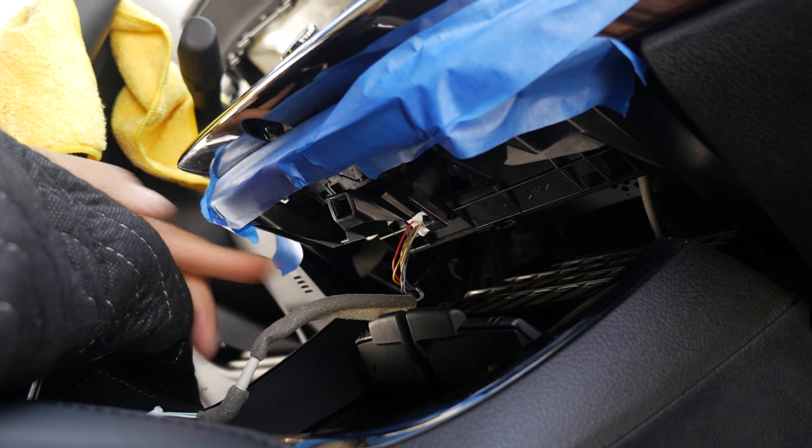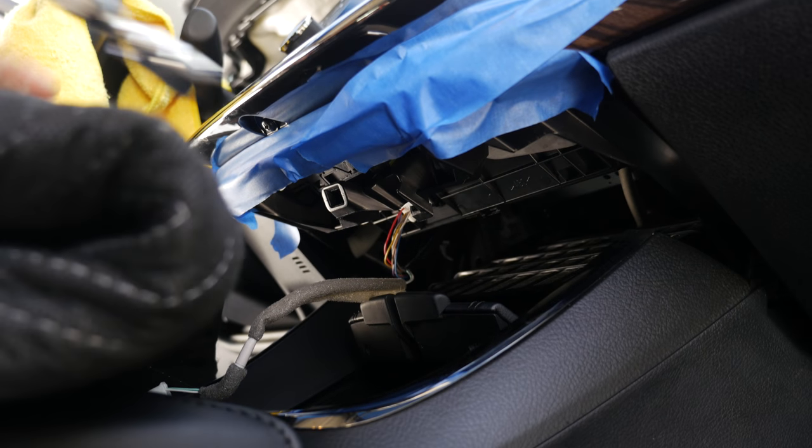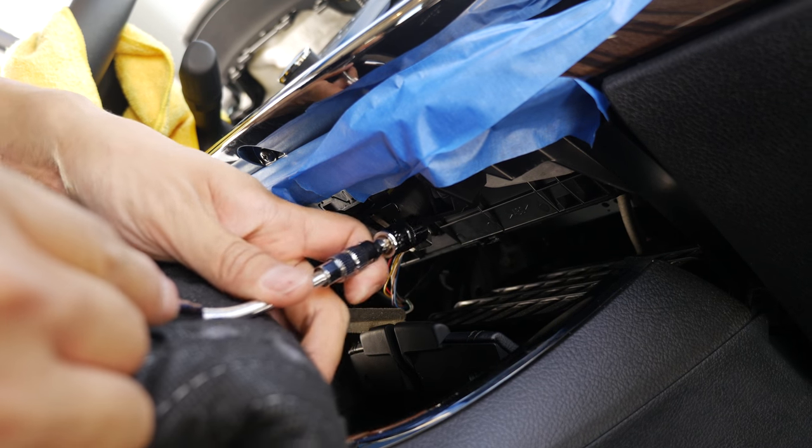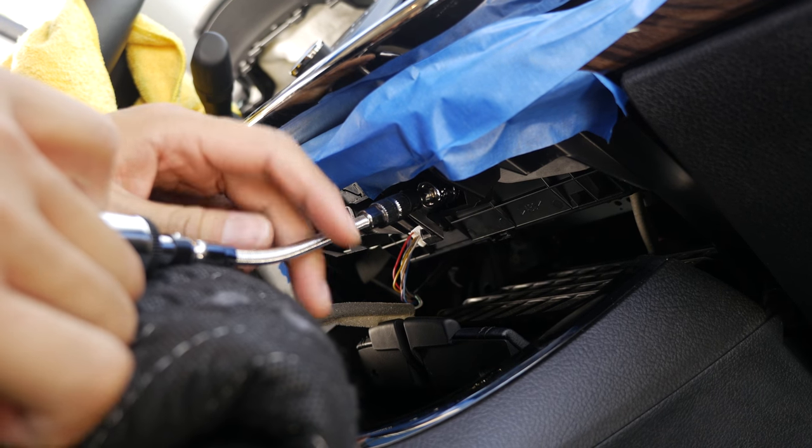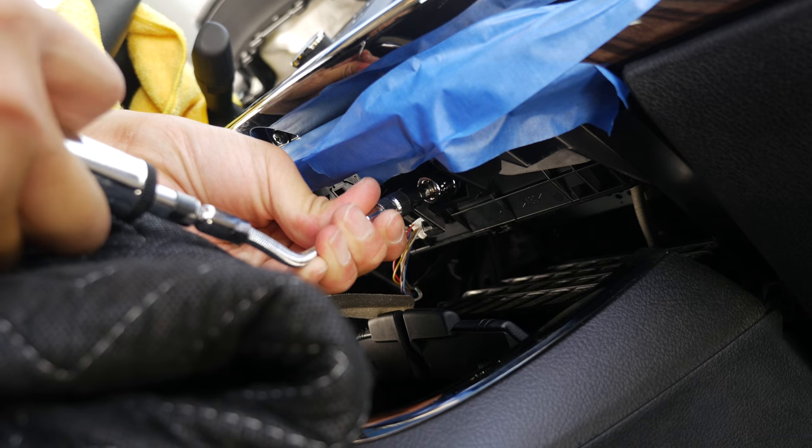The next two 10mm bolts that we want to unscrew are all the way down here. We have to look from the bottom. Go ahead and grab your 10mm socket and we are going to unscrew them one by one.